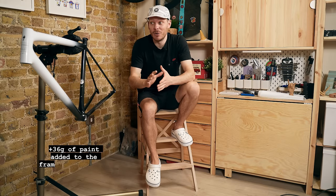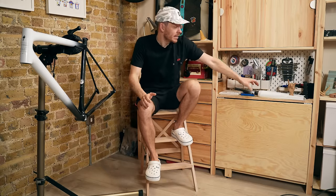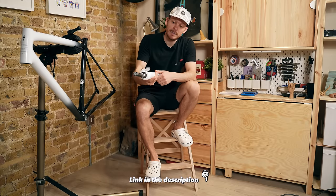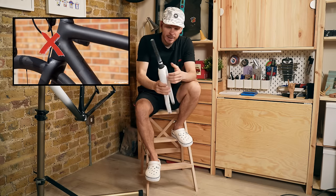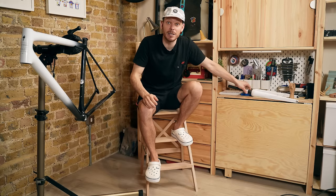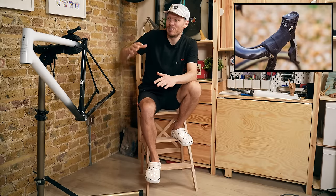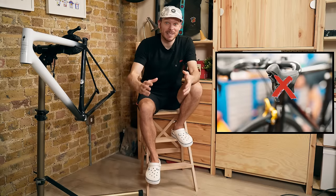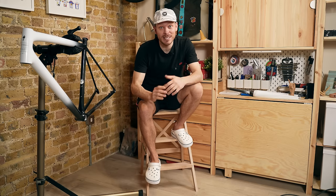The frame has been painted, so I've already added some grams. If it were bare carbon it would be lighter. The most important thing is I'm using a Dacia DCR fork with a D-shaped steer to allow for invisible cable routing, and this fork plus the fork blank have already added 100 to 130 grams compared to the original Tarmac fork. I'll also be using bar tape, 30 millimeter tires, and I will not be cutting my drop bars to save weight.